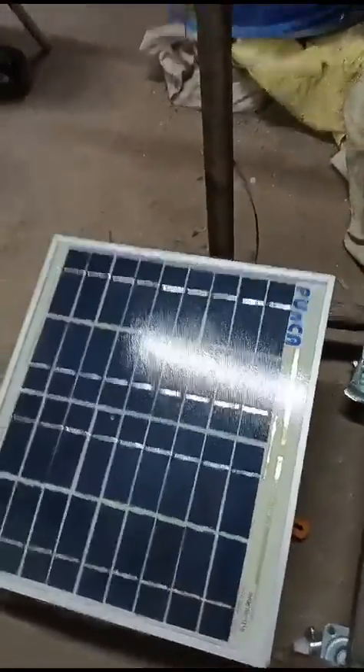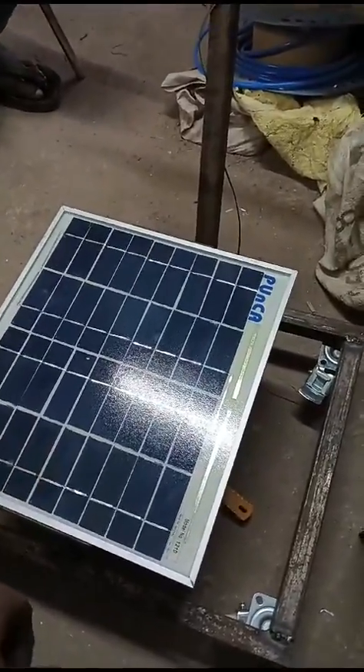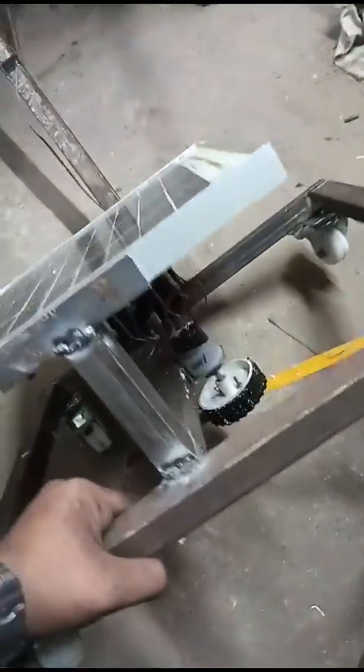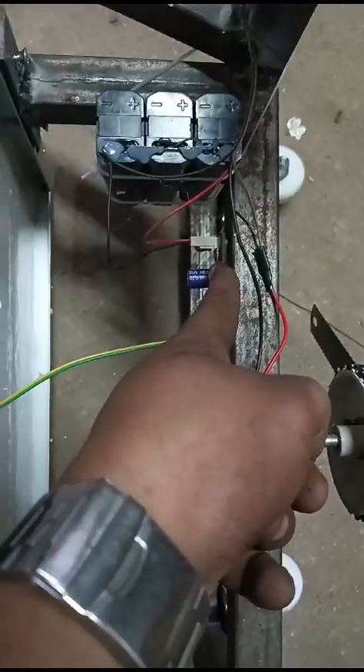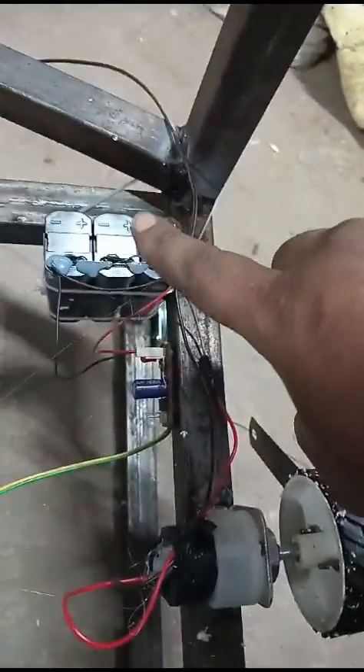The solar cells are connected in series and parallel format. The output of this solar panel is around 12 volts and 10 watts, which is given as an input to the charging circuit. At the bottom, you can see the charging circuit, which consists of a bridge rectifier, a 1000 microfarad capacitor, a diode to prevent reverse current, and a lead acid battery output terminal.